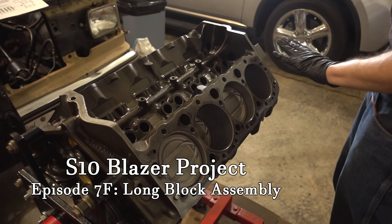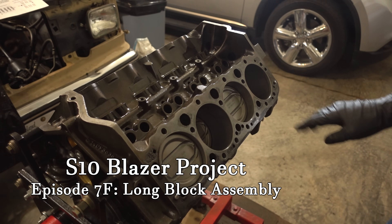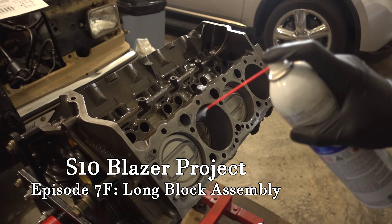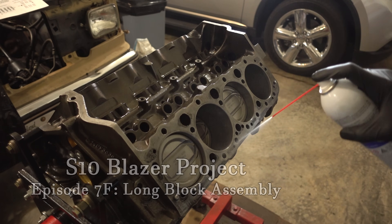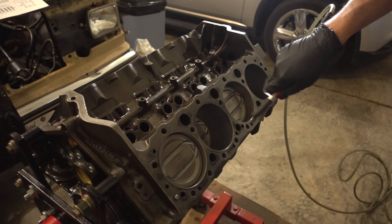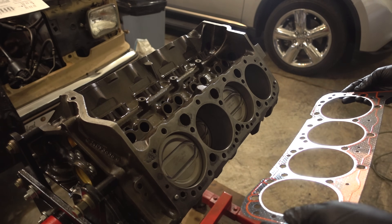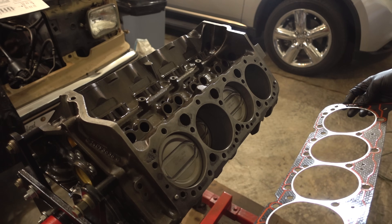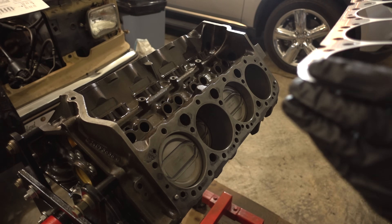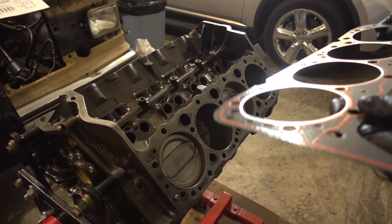We're finally going to put the cylinder heads on. First up, we're going to clean the gasket surfaces one last time and blow them off with compressed air, both on the block and on the head. The new head gaskets are very clean — they have some sort of coating on them, probably to help them stick. I don't really want to clean them off, and they seem pretty clean, so I'm just going to go for it.